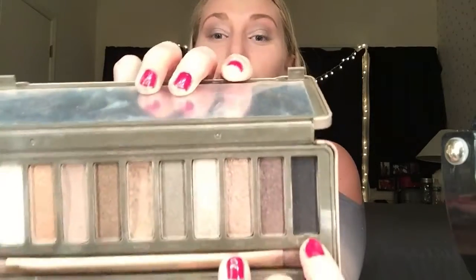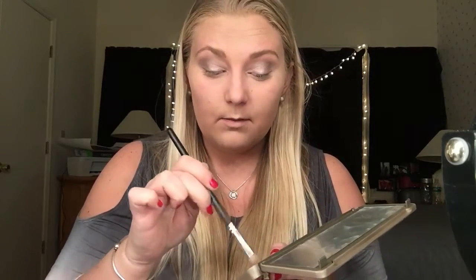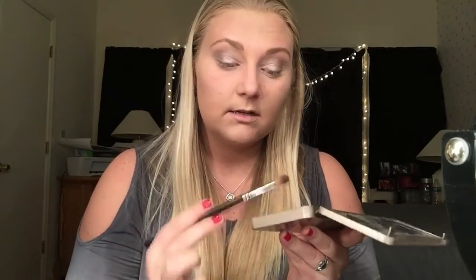Now that that powder is all gone, I then am going to give this look a little darker, kind of sexy feel. I'm going to play around with Busted and then Blackout from the Naked 2 palette. I am going to use this same Morphe S12 brush, the more fluffy one, and very, very lightly take up a little bit of Blackout and then more of Busted. Tap it out, and we'll see how this turns out.